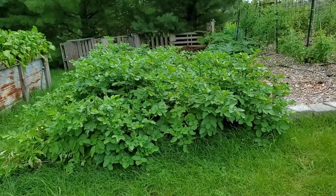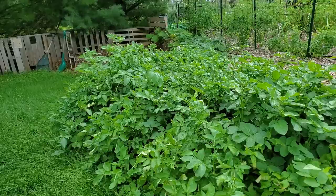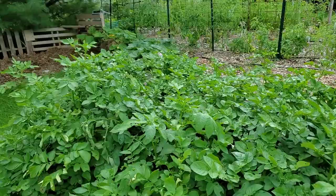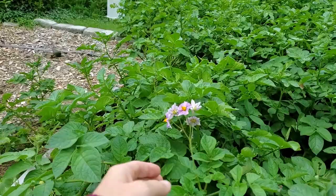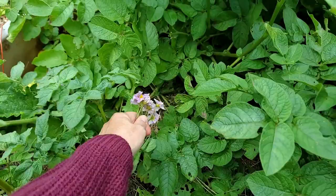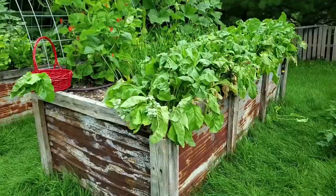Here's a look at the Ruth Stout Potato Experiment Patch. I can't believe how well these plants are still continuing to grow. None of them are dying off yet, which tells me I still need to let them grow. I do see a few flowers in here, so we're just going to remove them — the idea is that if you remove the flowers, the actual potatoes will grow bigger as opposed to having smaller potatoes.